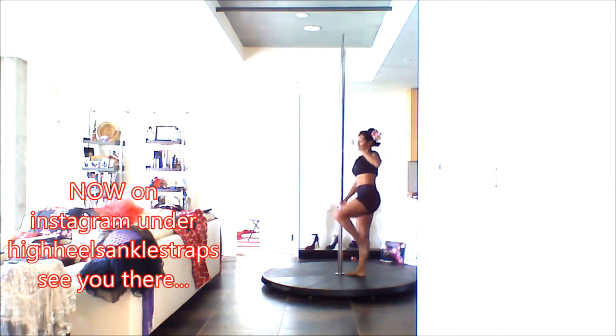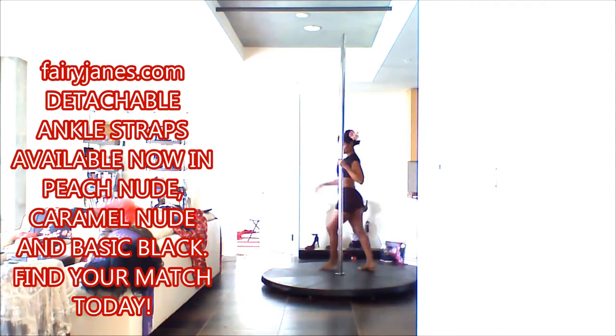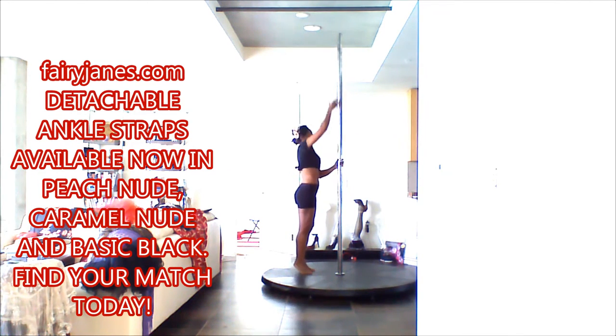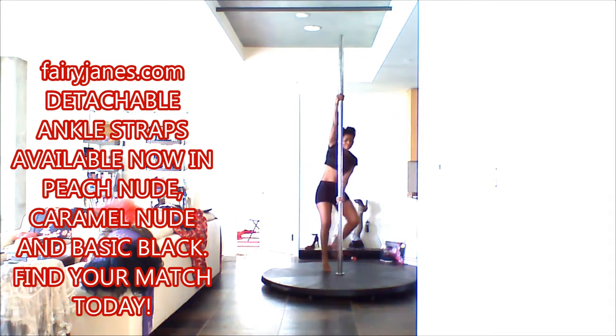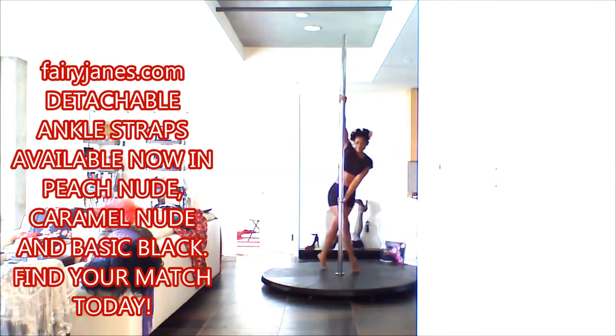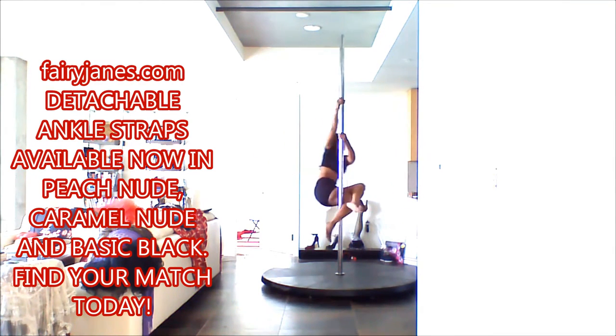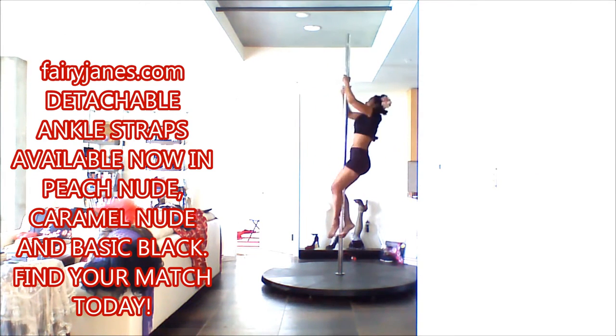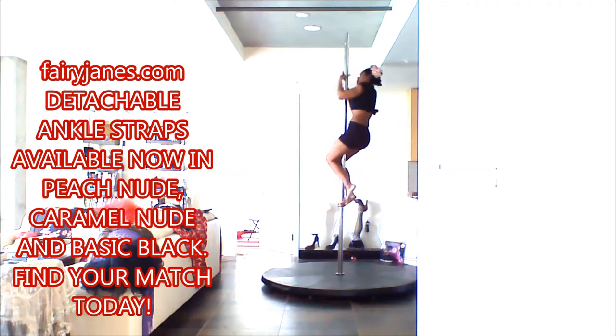The next one that I always do is the straddle hold, and going back and forth like this loosens up your hips as well as develops control. And of course the climb — the climb is very important, it engages the core, the back, the arms, and the legs.